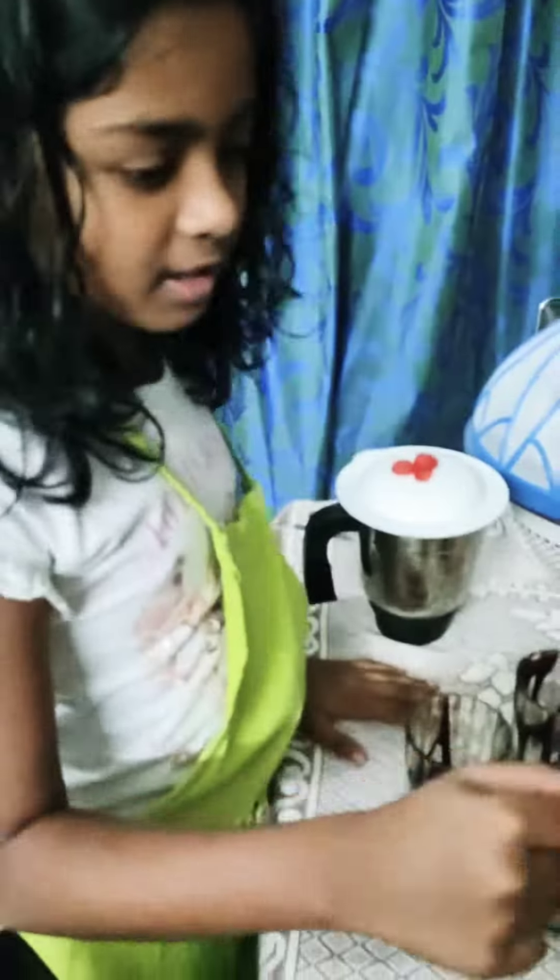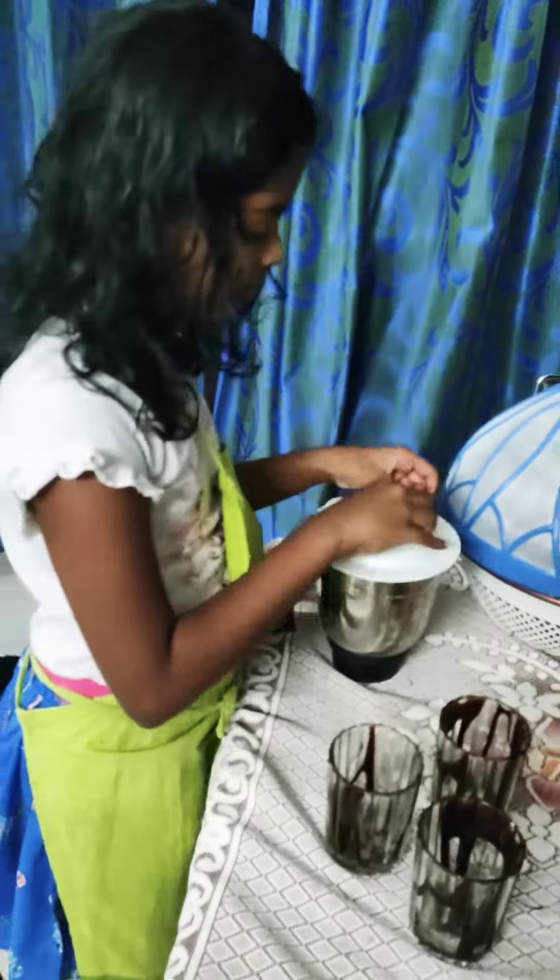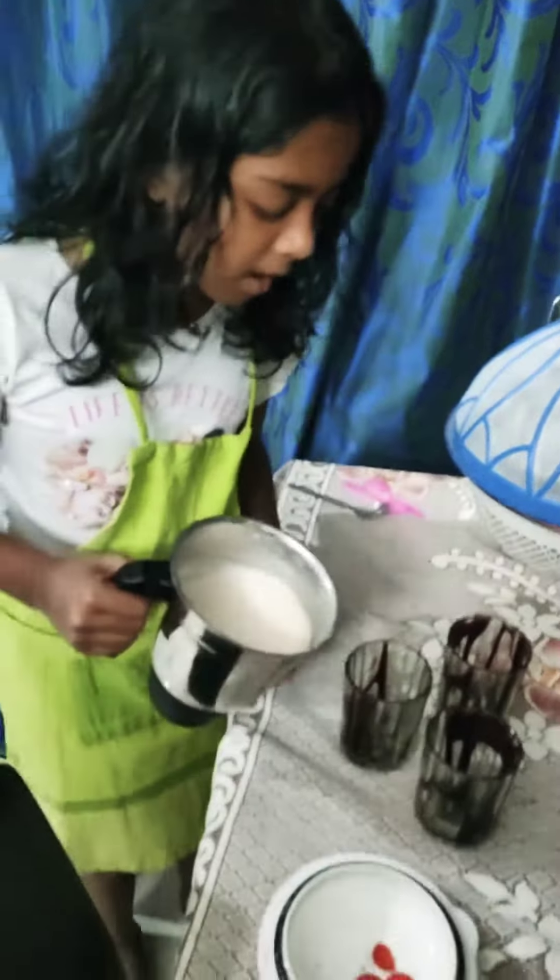Oh yeah, we put our chocolate syrup on the glasses. Now let's put the milkshake in it. Yeah, let's now put our milkshake.